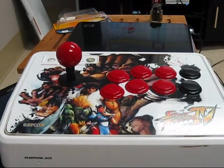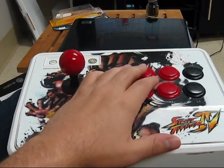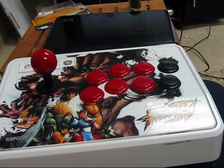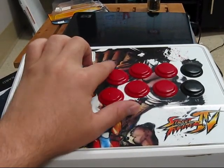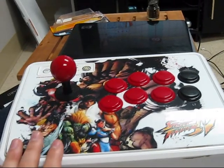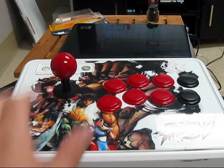Hard Trial Level 3 starts off with the focus attack, then the reverse spin kick — which is just forward and heavy kick — then crouching light punch, crouching medium punch, and then up and a kick button. This one's a little harder than it looks.